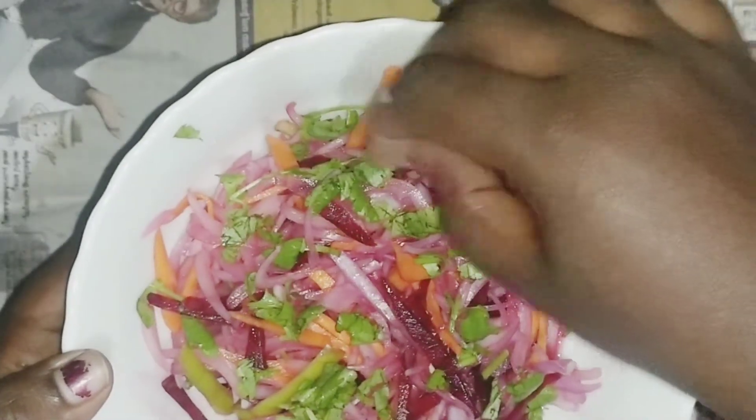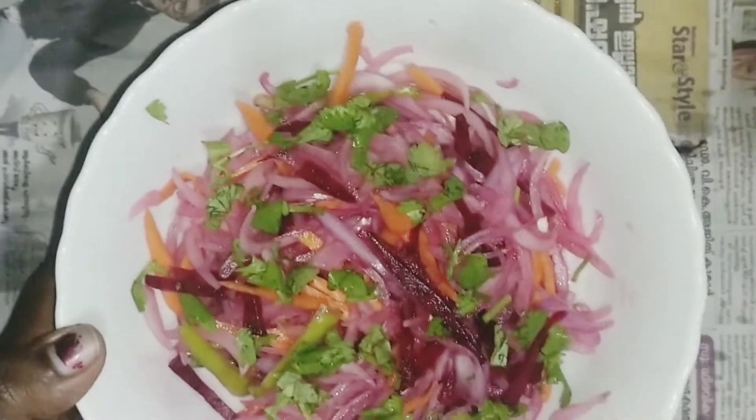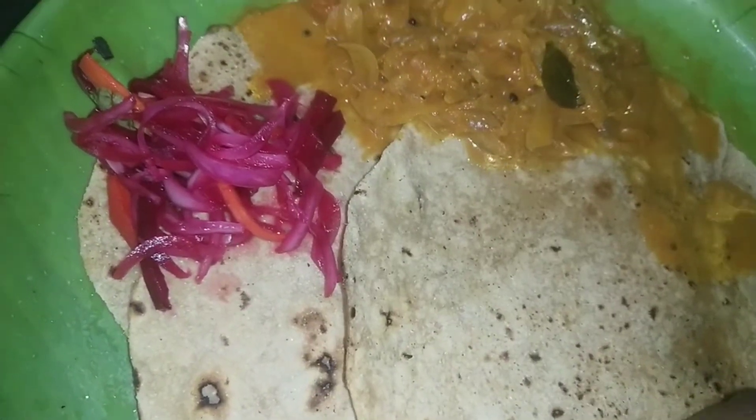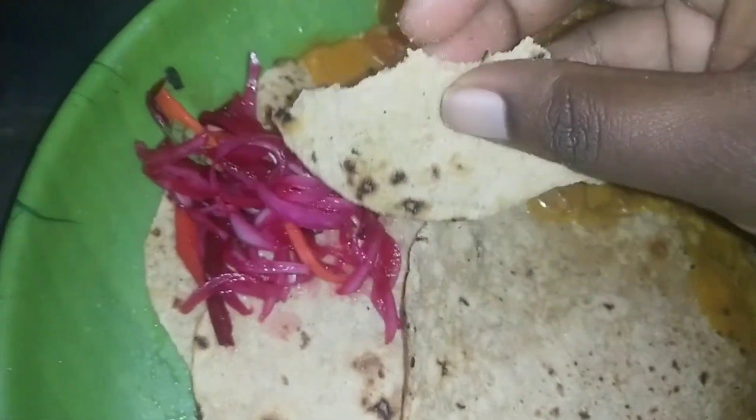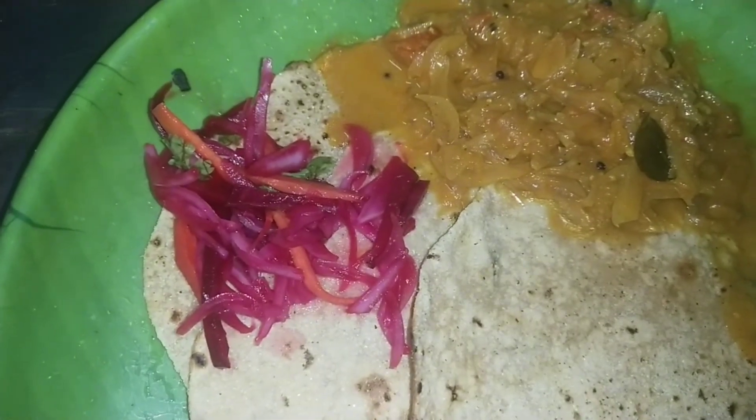I am happy to eat this salad and eat a healthy diet. I am happy to eat this salad.